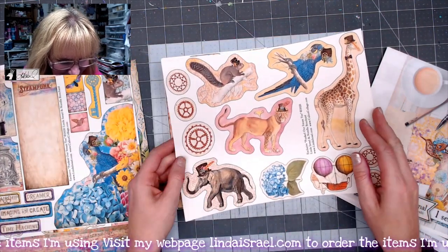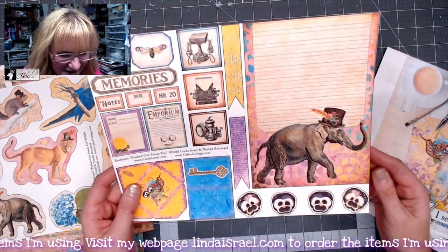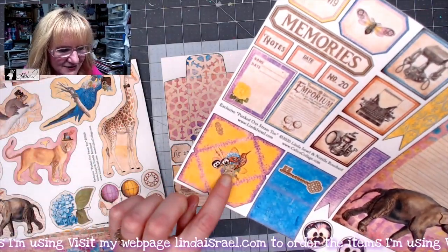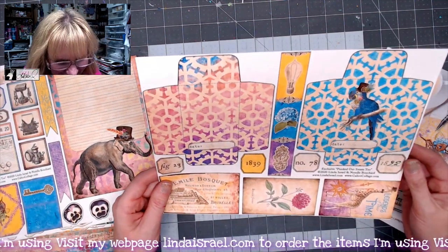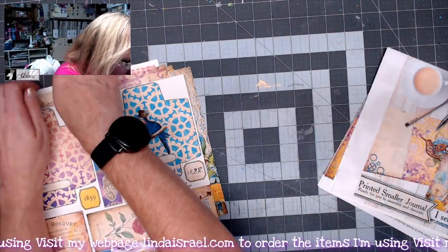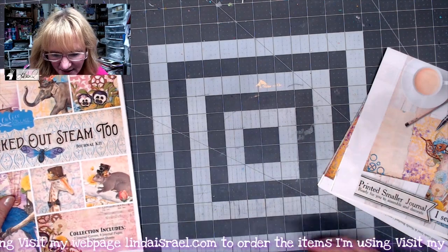We have some steampunk animals that you can use for fussy cuts. I love the elephant there — lovely. And there's a little envelope — I didn't even see the envelope before! Sometimes I feel like this is the first time I've seen this kit, it's so cool. I love the numbers. That is the large journal kit that you can get as a digital download or as a physical printed kit.